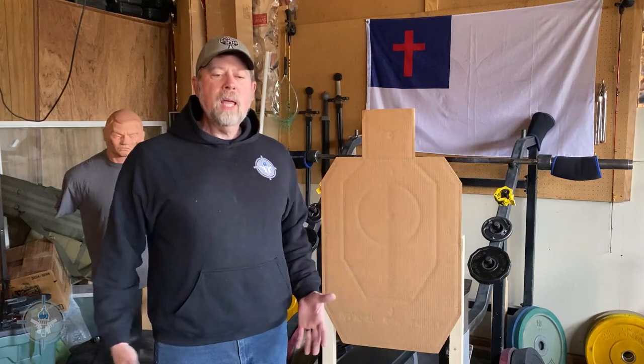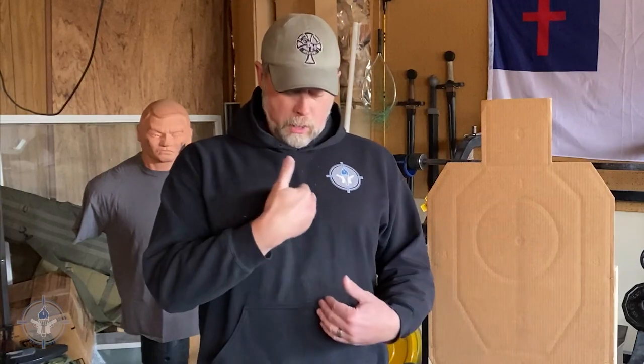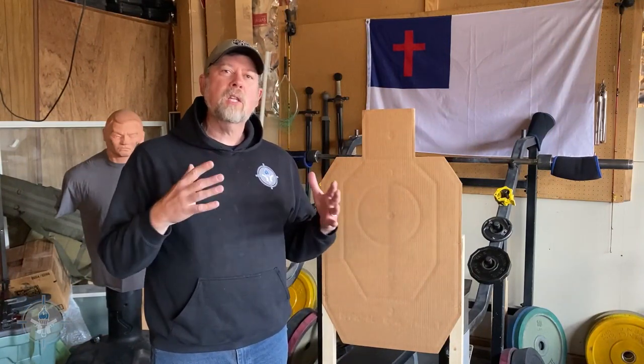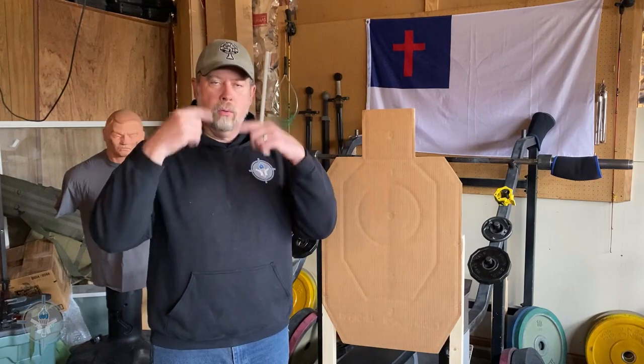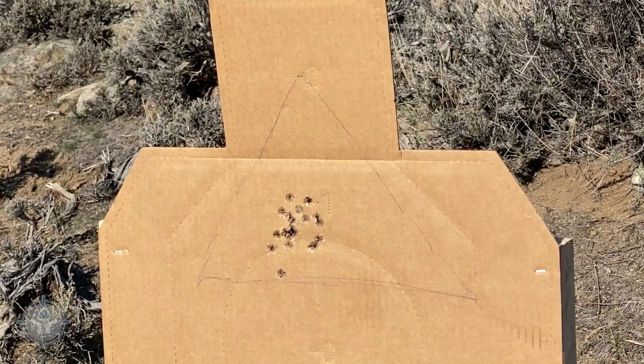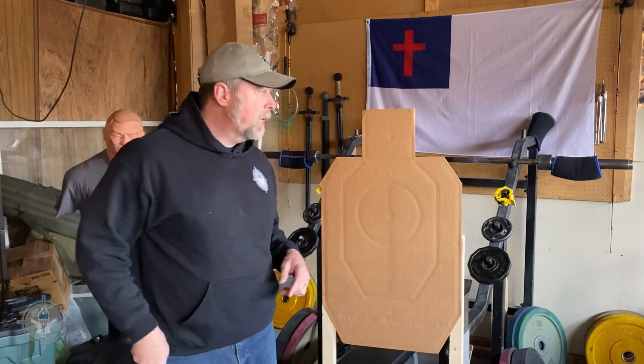The instructor explained the thoracic triangle by putting his hand on his chest and saying, 'Everything my hand is covering is important stuff.' Your heart is basically right in the center between the nipples — not over the left like people think. We have the lungs, we have the central nervous system running from the brain stem down. So what we want to do is put our bullets in a triangle that starts from the nose and goes down to the nipples.